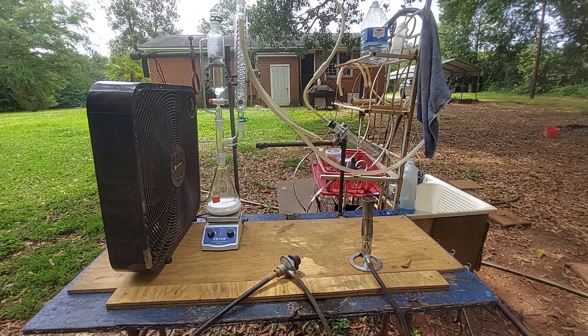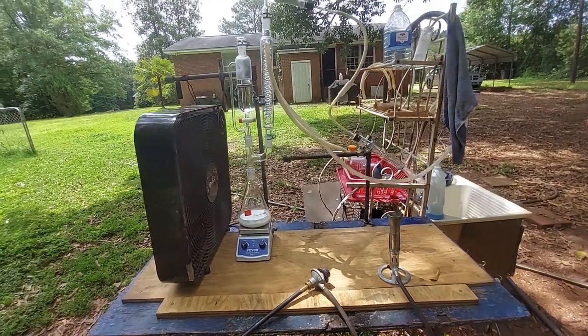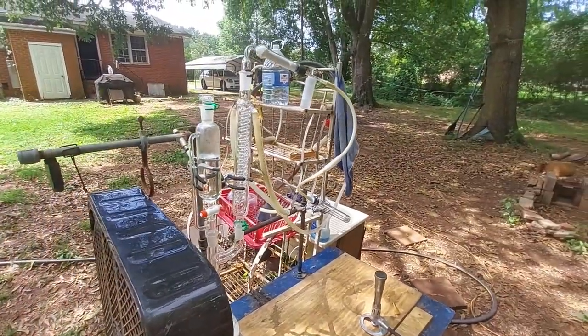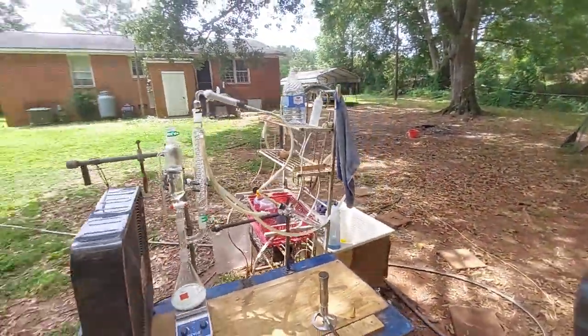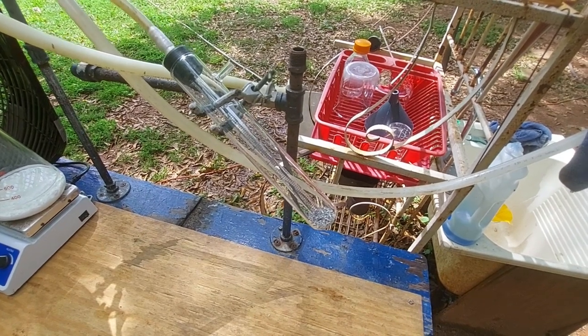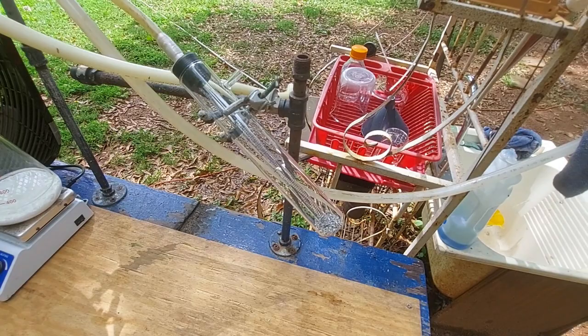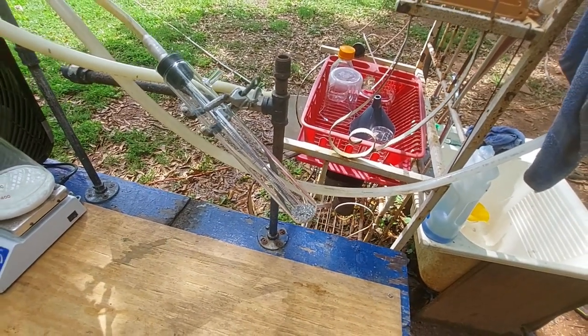Over here on the left you can see our standard chlorine gas generator. In the flask there's trichloroisocyanuric acid and water. Up there in the addition funnel we have about 6 molar HCl. The gas once generated will come up through the adapter, up through the cold finger condenser, up to a drying tube full of calcium chloride, then down into this test tube that has a nice little side arm. Unfortunately I don't have any more rubber tubing so there's nothing to channel the waste gas — we are really rednecking it in this video.